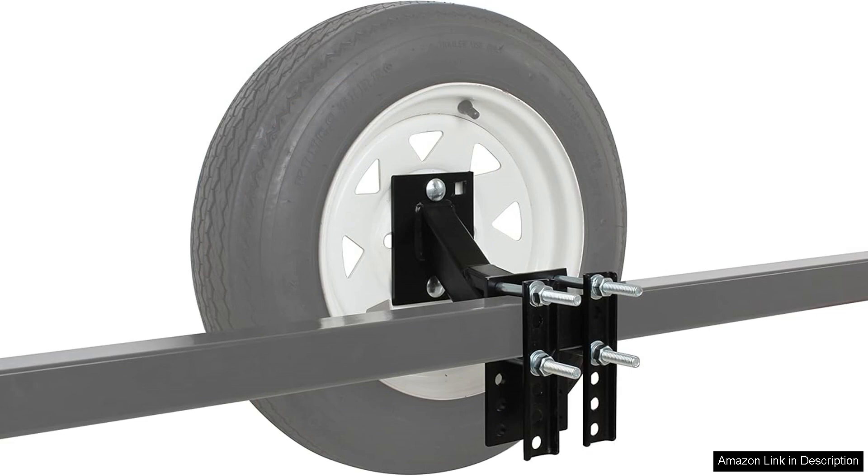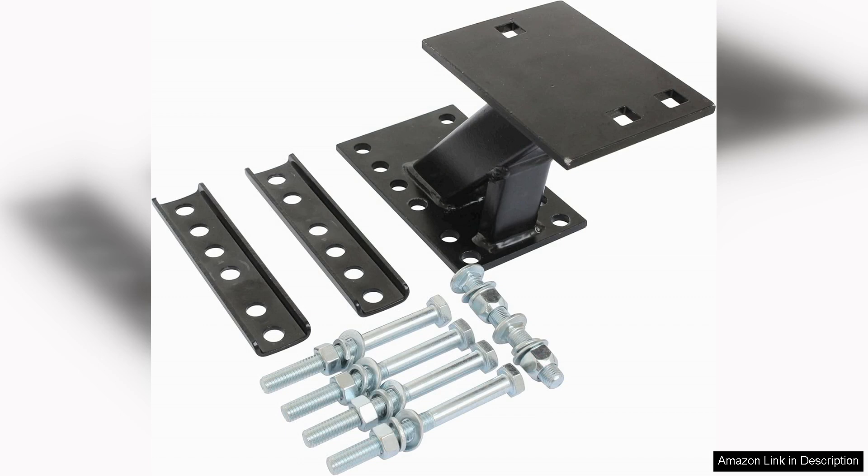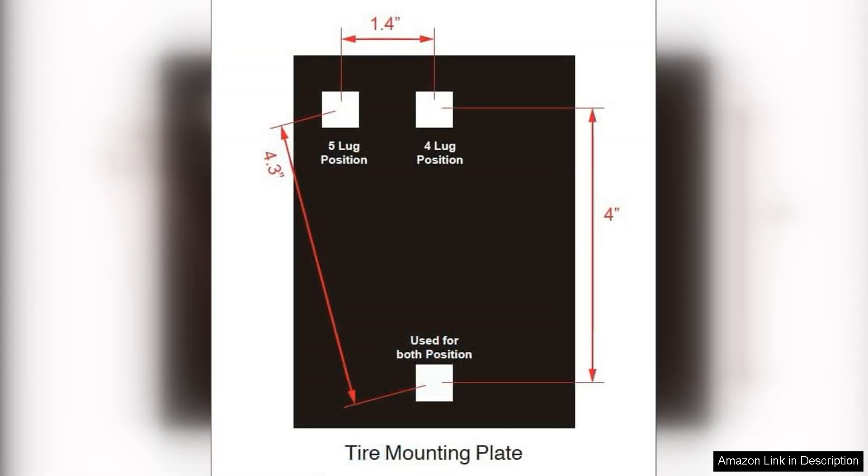Once mounted, the carrier holds the tyre securely in place, minimising any movement or rattling during transit. One of the standout features of the Maxol 50,000 214 is its robust construction. It feels sturdy and can confidently hold tyres without the worry of bending or breaking, even under heavy loads.